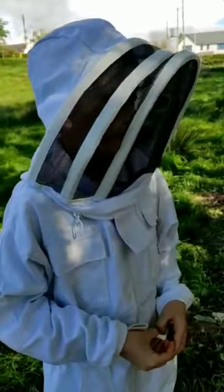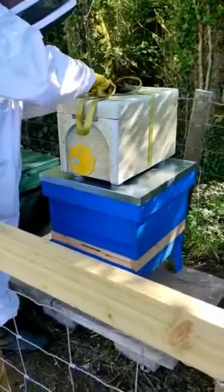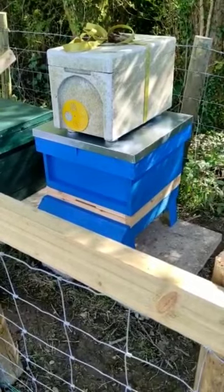Guys, we have the bees in the nuc over there, as you can see, and we're going to let them know where they are, so tomorrow we can put them in the hive.